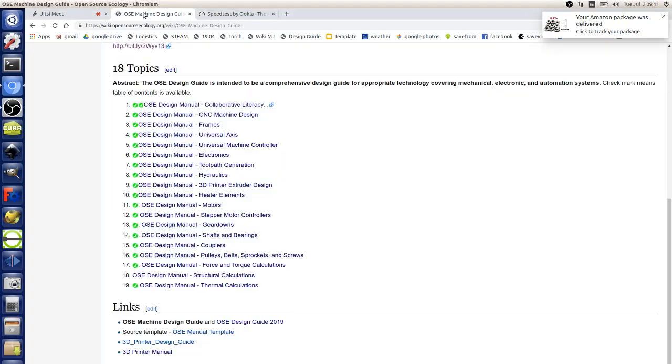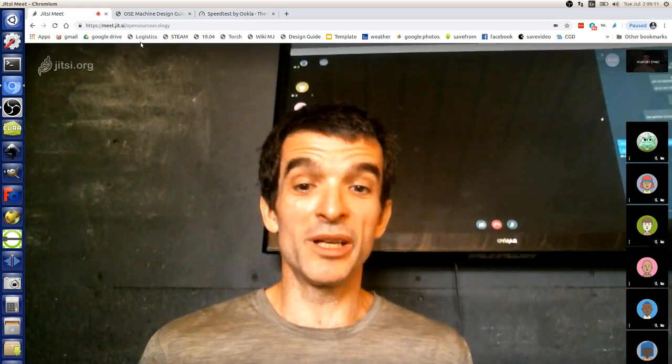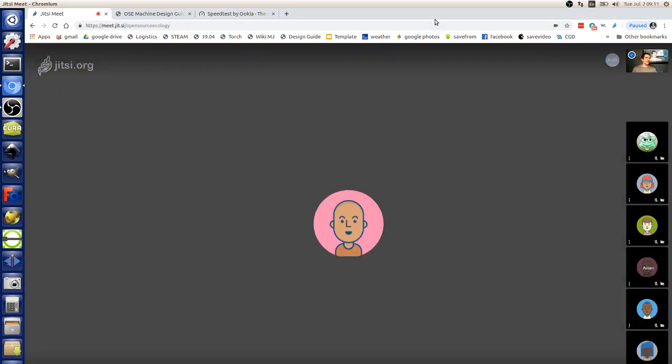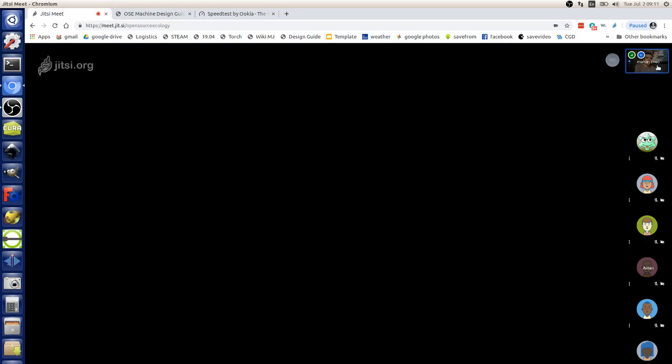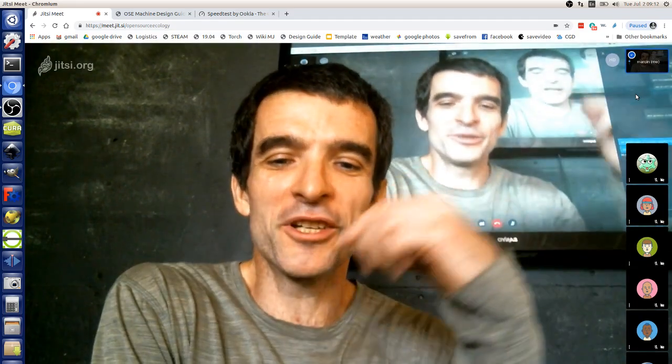Welcome to day number four, technically the last day of the printer build. We're a little behind schedule, but we also discovered the after-hours open source chain gang. We're going to loop Sam Cooke's Chain Gang until we're done tonight. Overall progress is pretty good and I think people are learning quite a bit.